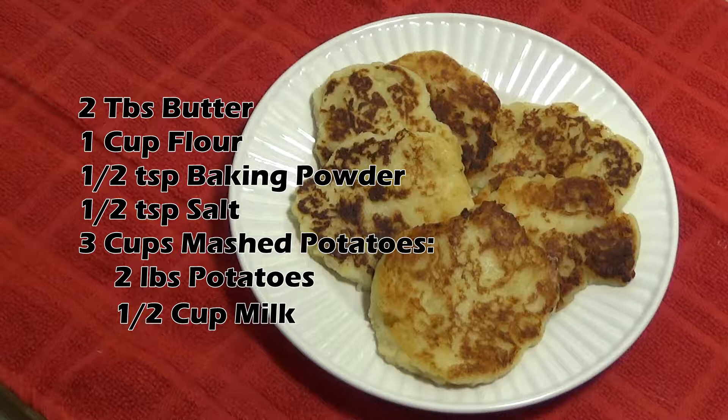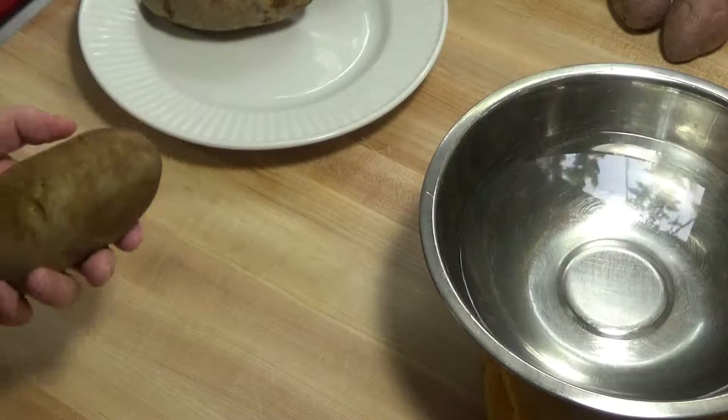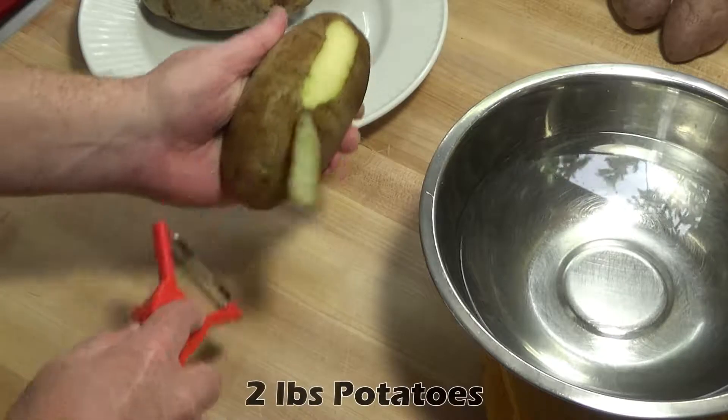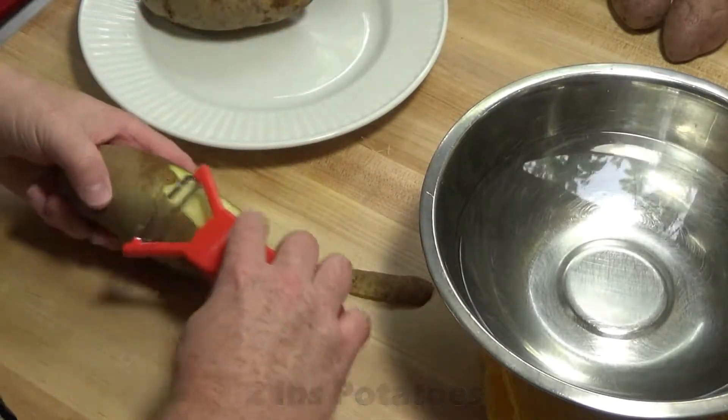For mine today however, I'm making fresh mashed potatoes. So let's get started. I've got three potatoes here that total almost two pounds. That should give me close to three cups of mashed when done.